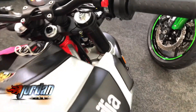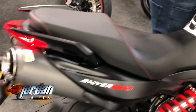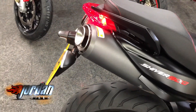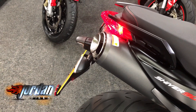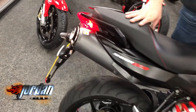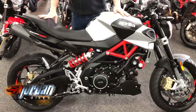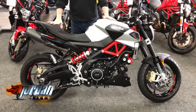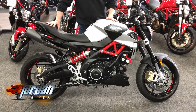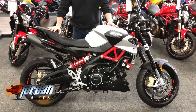I'm going to give it a start up so you can hear it as well. Beast. Great bit of kit. So if you just got into biking and you want something with a bit of Italian flair, this is the bike for you.